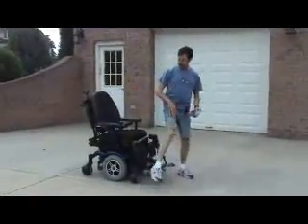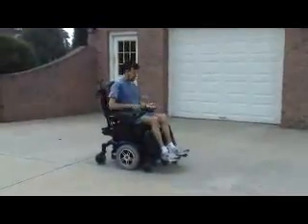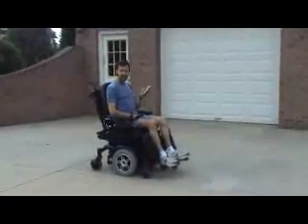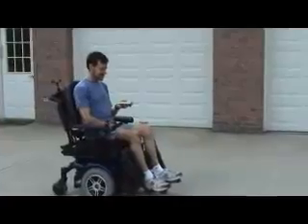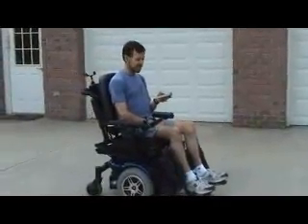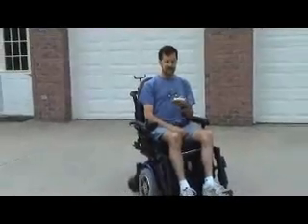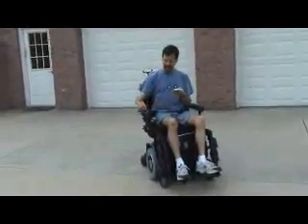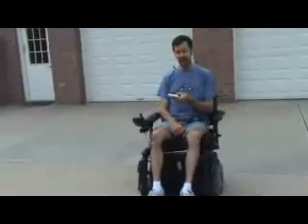I'll sit down here and show you what we can do. My handy dandy keypad — press the button and off we go. I'm going to hit the button to turn, turning towards the left. Speed her up a little bit, go slow to make sure we don't get into trouble.